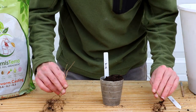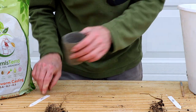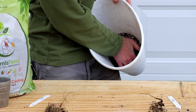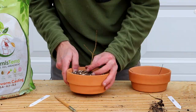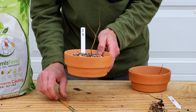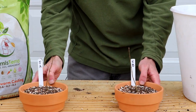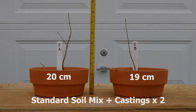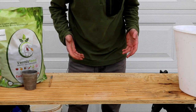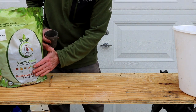For group 5, I'm adding another scoop of Vermis Terra's worm castings into the bonsai mix — a mix that has already been combined with worm castings — so we're adding an increased volume of worm castings as the organic media. And for group 6, it will be just castings as the growing medium.